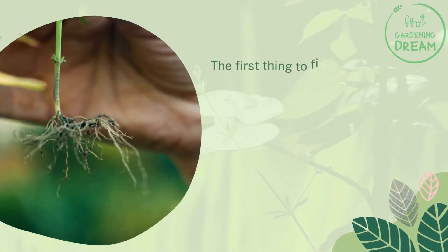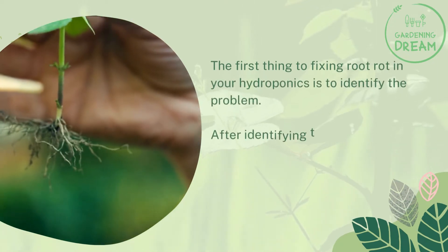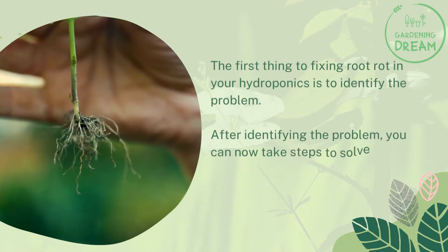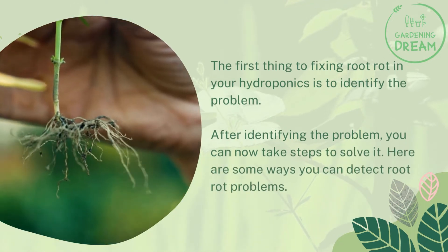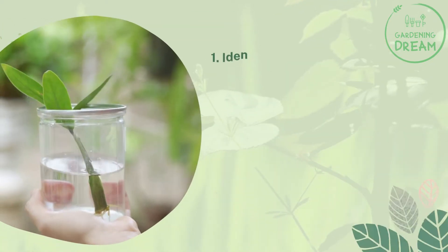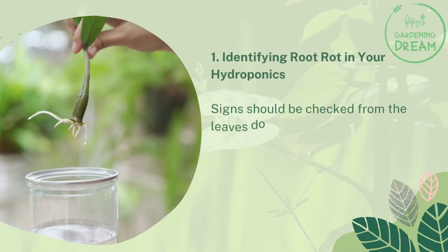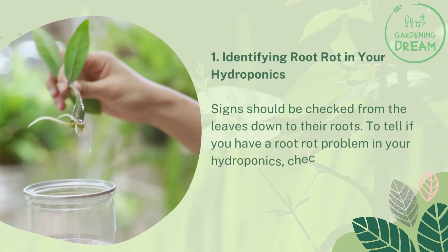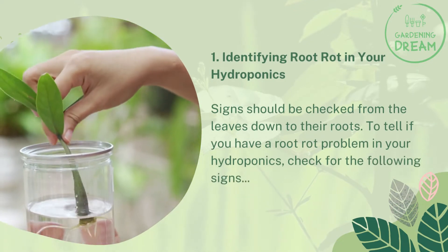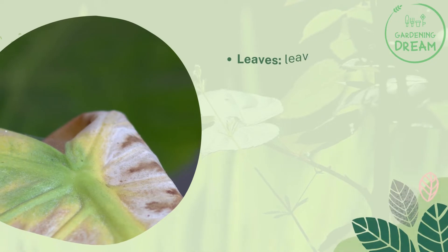The first thing to fixing root rot in your hydroponics is to identify the problem. After identifying the problem, you can now take steps to solve it. Here are some ways you can detect root rot problems. Number one: identifying root rot in your hydroponics — signs should be checked from the leaves down to the roots. To tell if you have a root rot problem, check for the following signs.